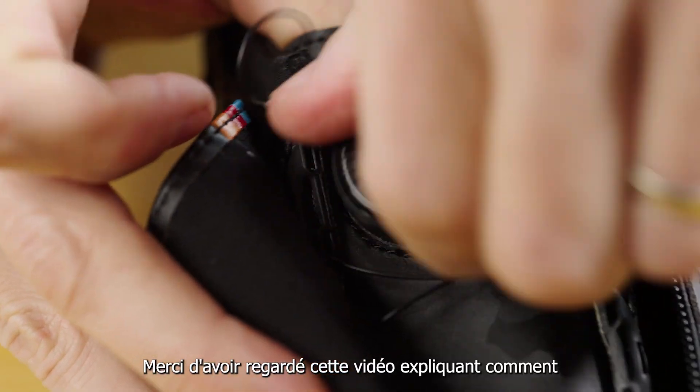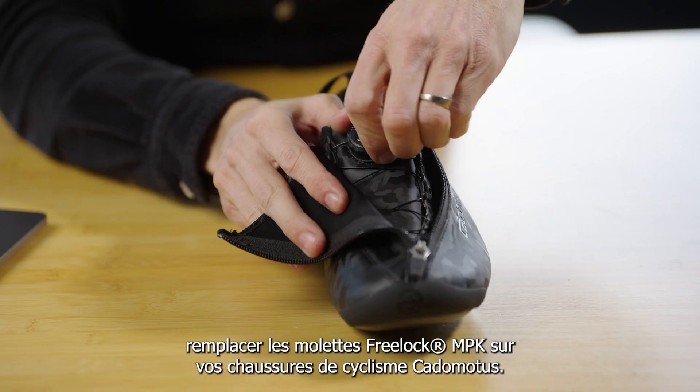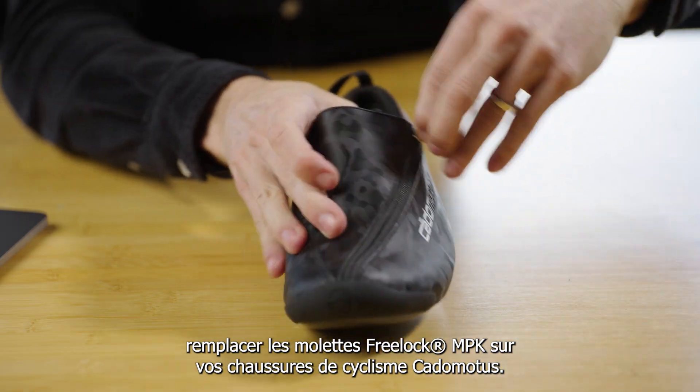Thank you for watching this video on how to replace the free lock MPK dials on your Katamotis cycling shoes.